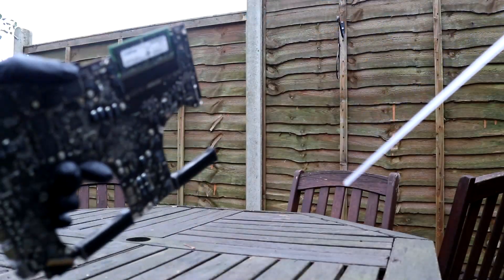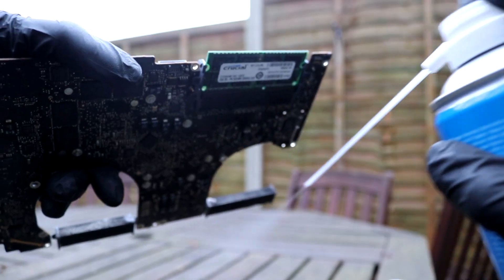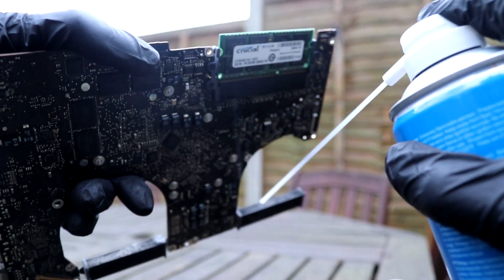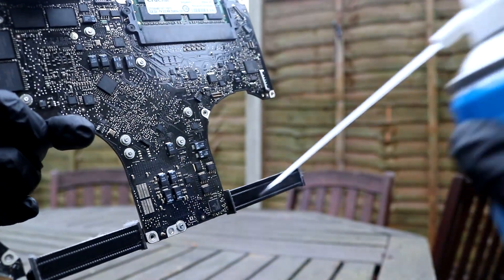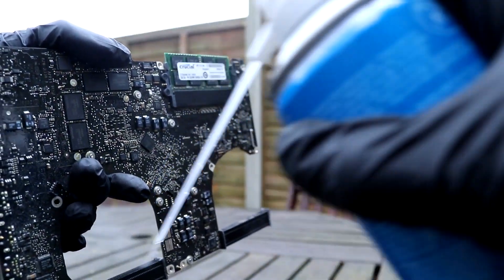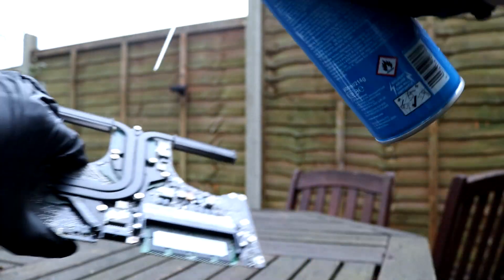And with that out of the way, here comes the dirty part. It's time to give this logic board a good dusting. Taking it outside to avoid filling my house with 10 to 11 year old dust, I gave the PCB and heatsinks a good seeing to with my compressed air canister. Loads of dust came out of these, but hopefully this will help the system to run smoother and quieter.